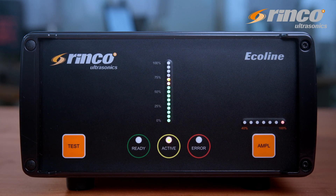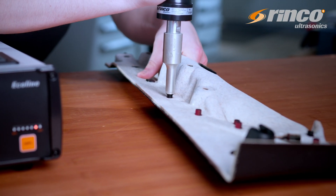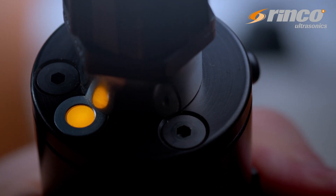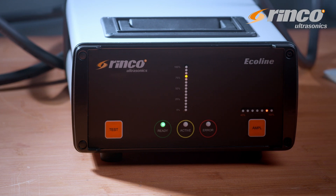Amplitude amplification of 1 to 1.5 is carried out directly by the integrated transducer. The status of the device can easily be checked on the back of the unit. Green means ready, orange means the ultrasound is on, and red indicates an error on the generator.